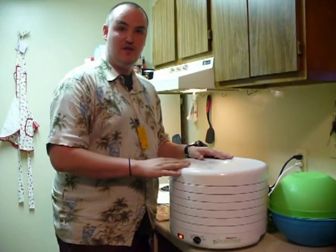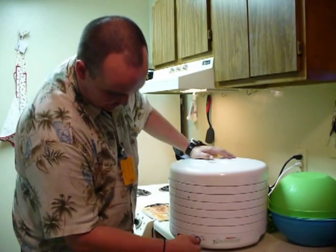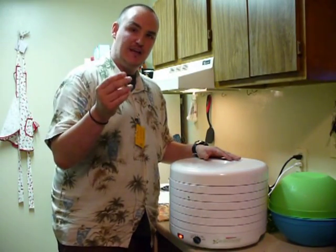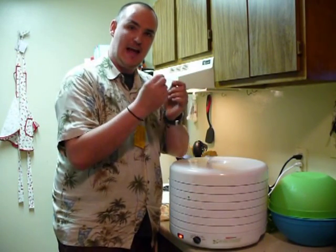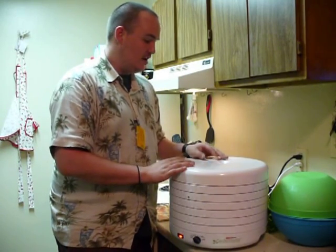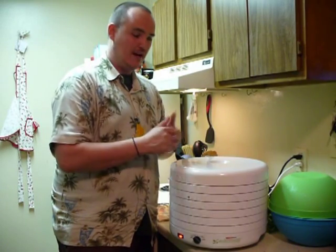You can dry the leaves and the stems. Just go ahead and set it on your lowest setting, or 100 degrees. You're going to dry them until the leaves crumble easily to the touch and the stems snap when you bend them. Just let this dry for however long it takes — usually a couple of hours.